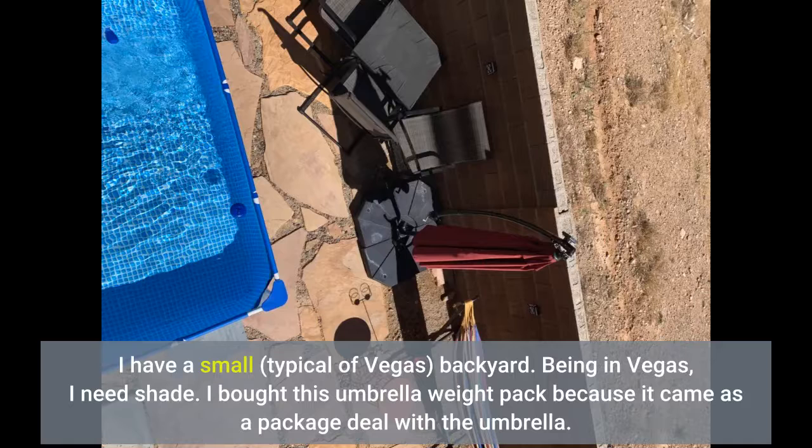I have a small backyard — typical of Vegas. Being in Vegas, I need shade.